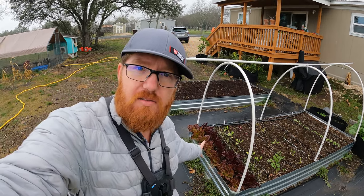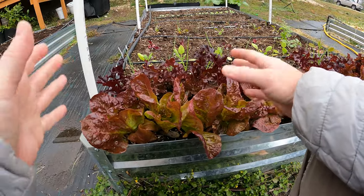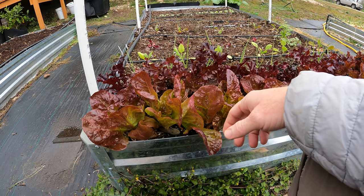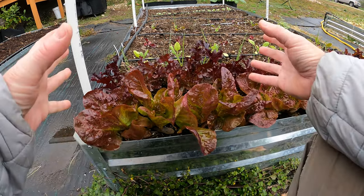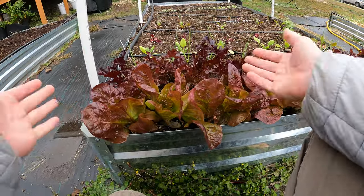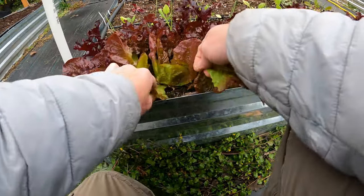I'm going to pick some of these for a salad. I'll bring you guys in. I've already harvested quite a few leaves from these over the last couple weeks with the cut and come again method. You really don't have to wait too long. A lot of people want to wait till they're really large, but you really don't have to. Lettuce is quite resilient. What you're doing is just looking for the older leaves and pinching them off.